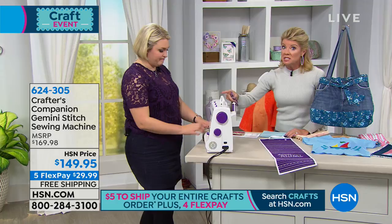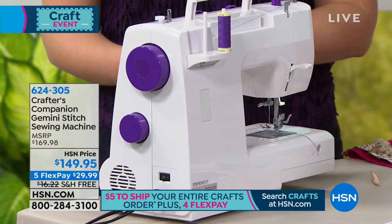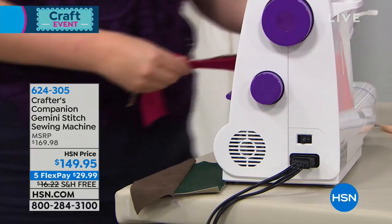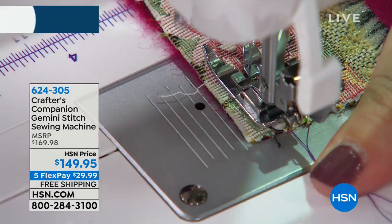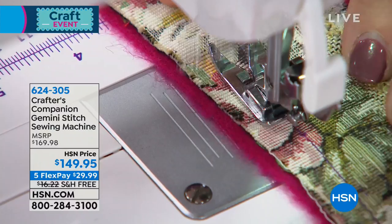We have sold many many sewing machines here at HSN in retail. Please don't be fooled by this special HSN price — I'm going to say that right off the bat — of $149.95. I mentioned four flex pays on everything. We added an additional flex pay, five, for this big crafting event, so you get it home for under $30. And I really wanted to stress that because this is traditionally anywhere from $200 on up when we start talking about all the built-in stitches.